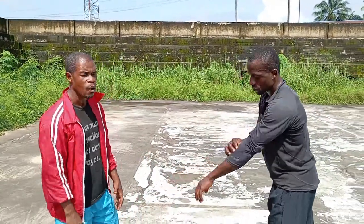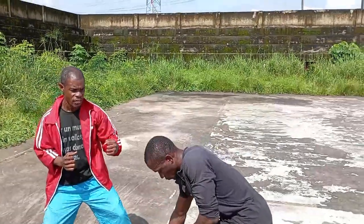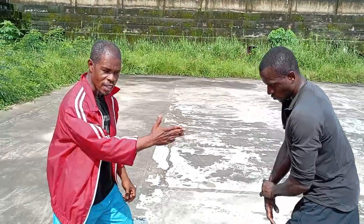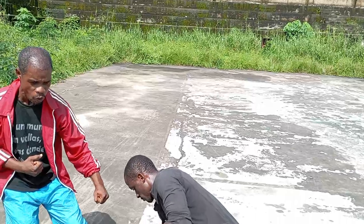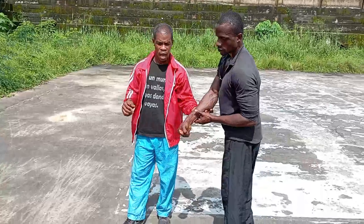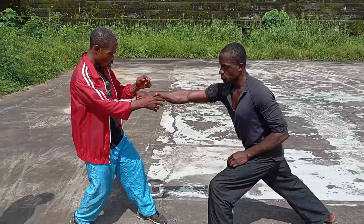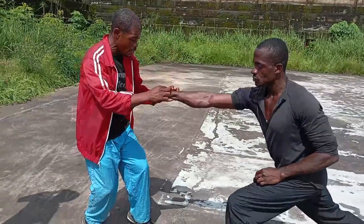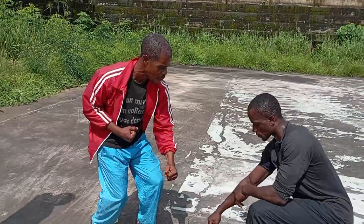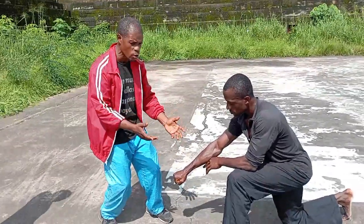Let's take one more — that's three now. Watch this as it comes again. You rotate it, then strike in between, a bit away from the wrist. You can see he goes down. I didn't want to apply another thing, but if you want to, you can push — he's already down.